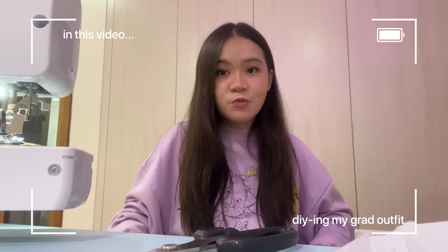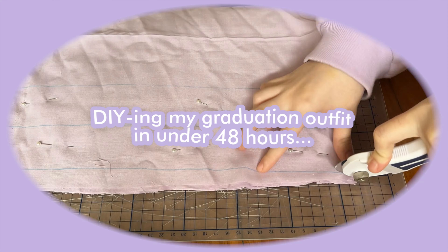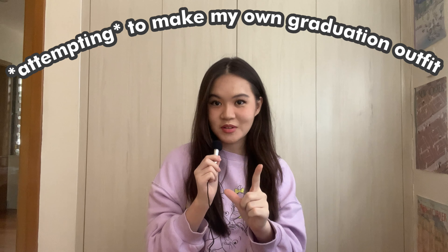I honestly don't know what I'm doing and I'm not following a tutorial. I'm just kind of winging it, so good luck to me. Hi, my name is Elisa Lian. In today's video, I'm going to be attempting to make my own graduation outfit.